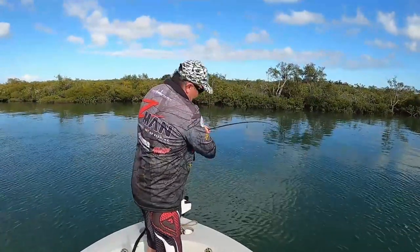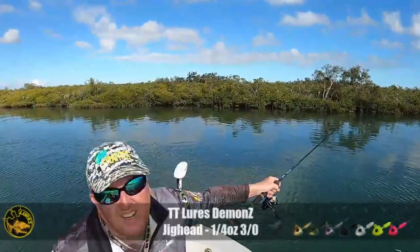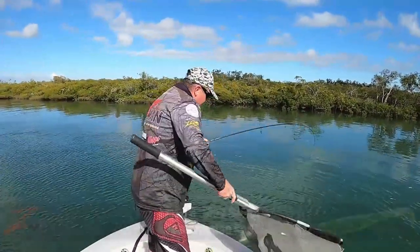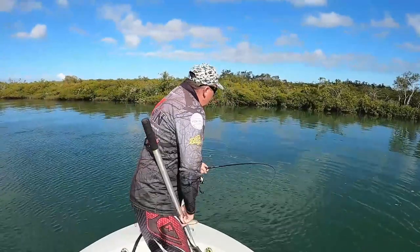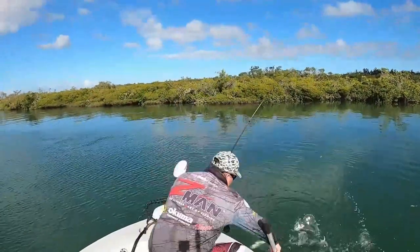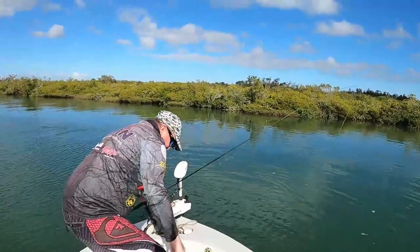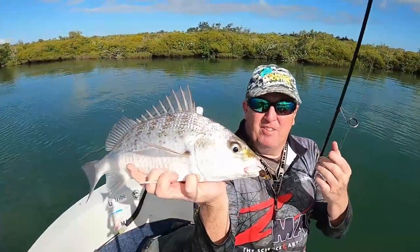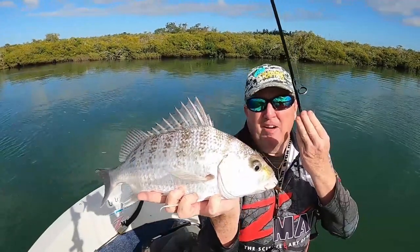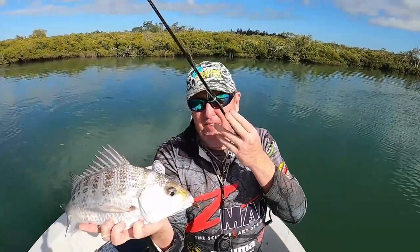I'm just using a bit of a different plastic to try and replicate the hardyheads. I've got a little Demon's jig head and a Slim Swim because there's quite a lot of hardyheads kicking around today. It's just a little Demon's — I think it's a 3-0, about quarter ounce — and a watermelon red Slim Swim. It looks pretty much like a hardyhead, and this little guy thought that it did too. I'll get him in the water and have another go.